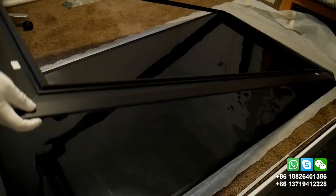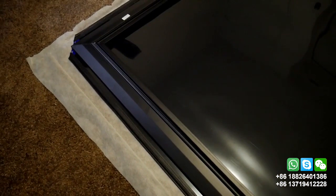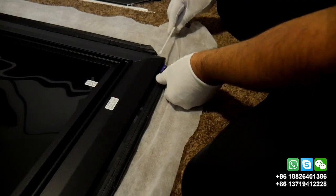Then you place the frame on top of the screen. Make sure the corners are aligned to the corner cuts. Then you insert the support bars into the four sides of the fabric.